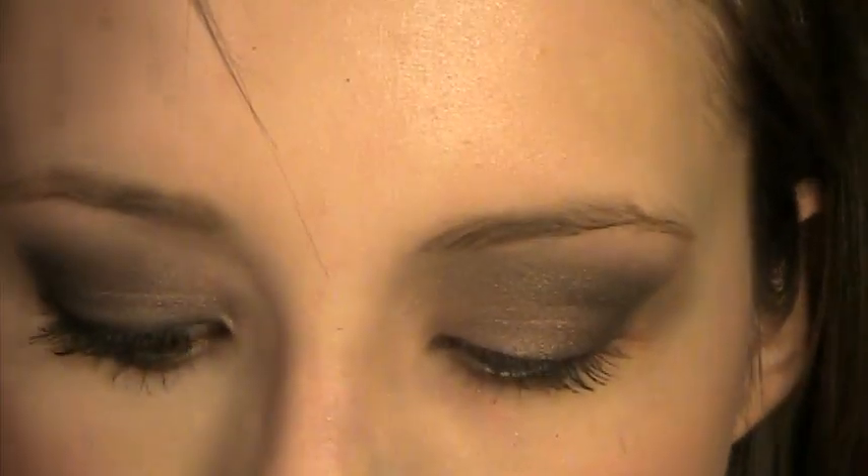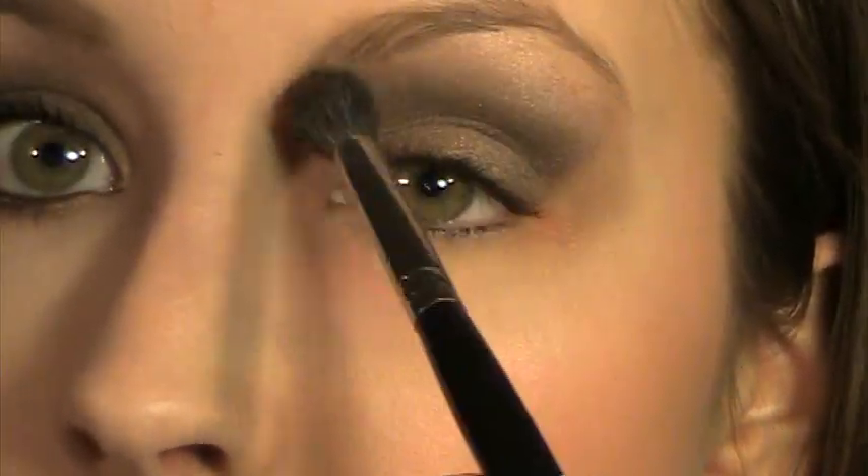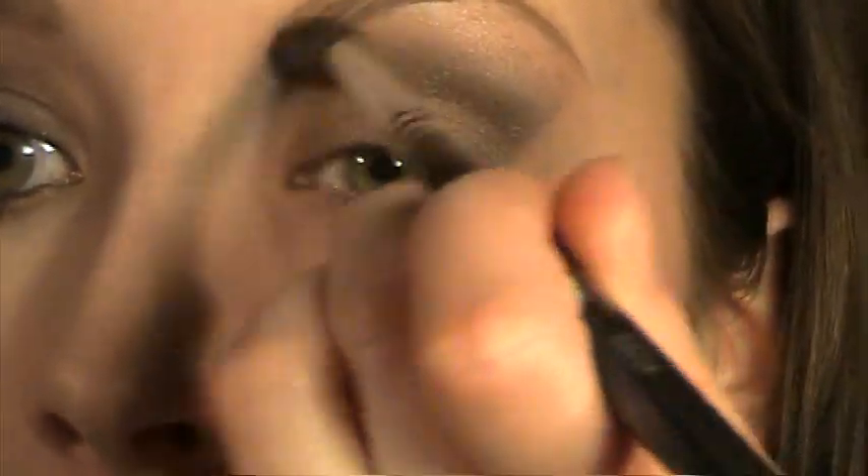Next I'm going to grab the color Virgin — it's the lightest color in the Naked palette — and I'm going to apply that right underneath my brow bone over where I put that Naked color. This really tones everything down and I'm also applying it in here too.